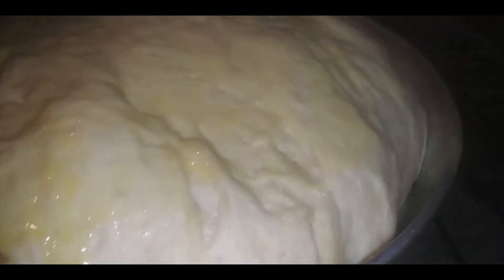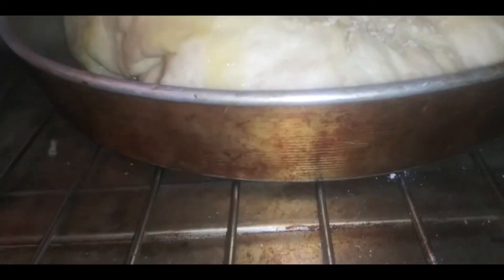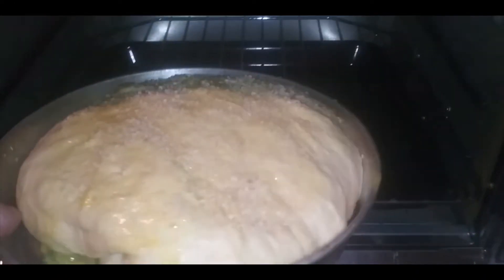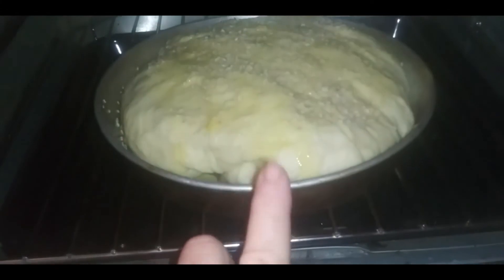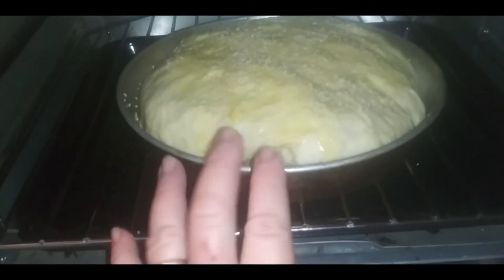I got it a bit thick on one side there but it'll be all right. Next I'm going to sprinkle some sesame seeds on the round bread. Now I need to bake this for 30 to 35 minutes, or until it sounds hollow — that's what the recipe says.